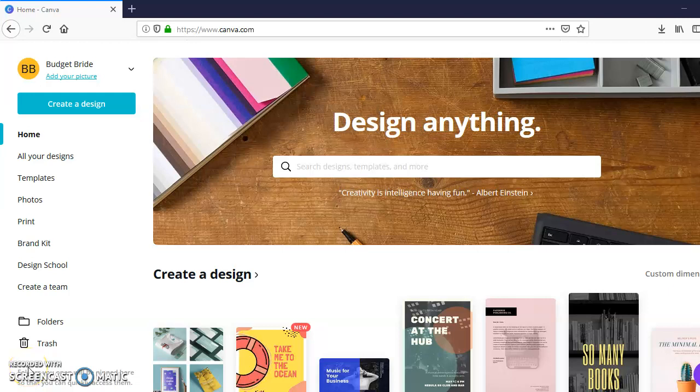Hey guys, welcome back to my channel. It's your girl Jamila and you are crafting with the Penny Pinching Wife. Today I'm going to show you guys how to create mock-ups using Canva. A mock-up, if you don't know what it is, is a way to showcase your products without actually having to create the product and physically show it.